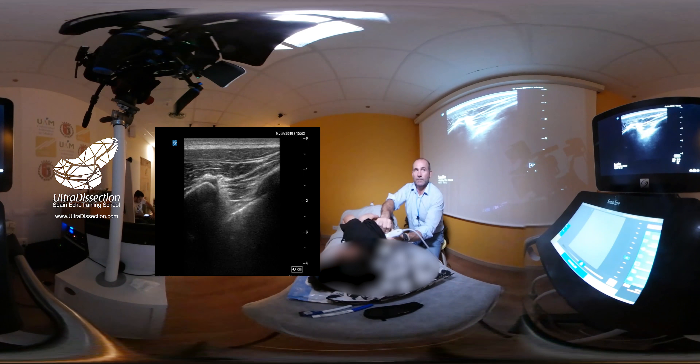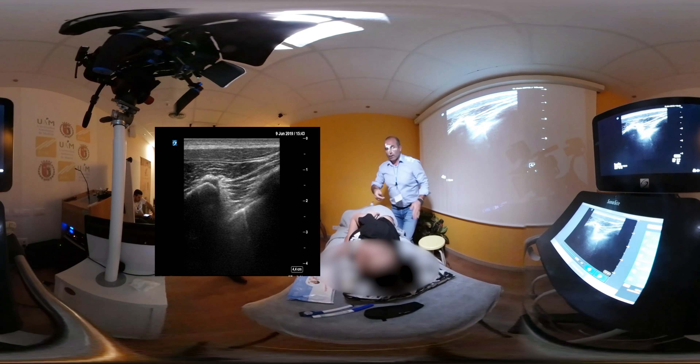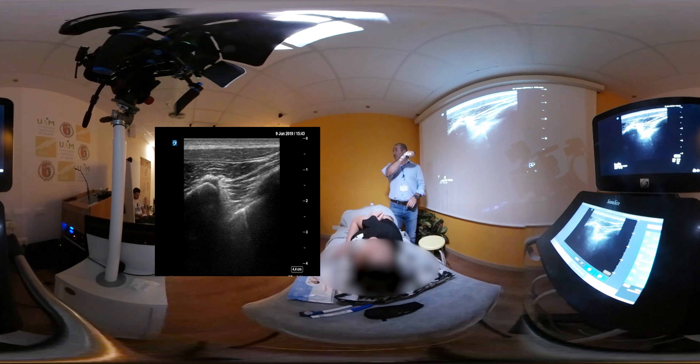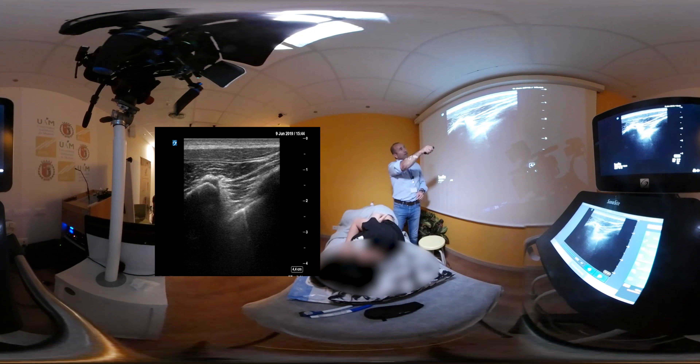Lo que he hecho ha sido poner el transductor oblicuo en el lado izquierdo. Lo que veo es una apófisis transversa oblicua y en la parte inferior una costilla. Veo la costilla de abajo y la transversa de arriba. Este músculo que hay aquí es el intercostal externo, el único intercostal que nos queda a nivel medial. Por debajo tenemos la membrana intercostal interna; más medialmente, el ligamento costo-transverso. Esta es la pleura y este es el espacio paravertebral. En este caso prefiero dejarlo directamente en el espacio paravertebral. Este sería el abordaje oblicuo del espacio paravertebral.